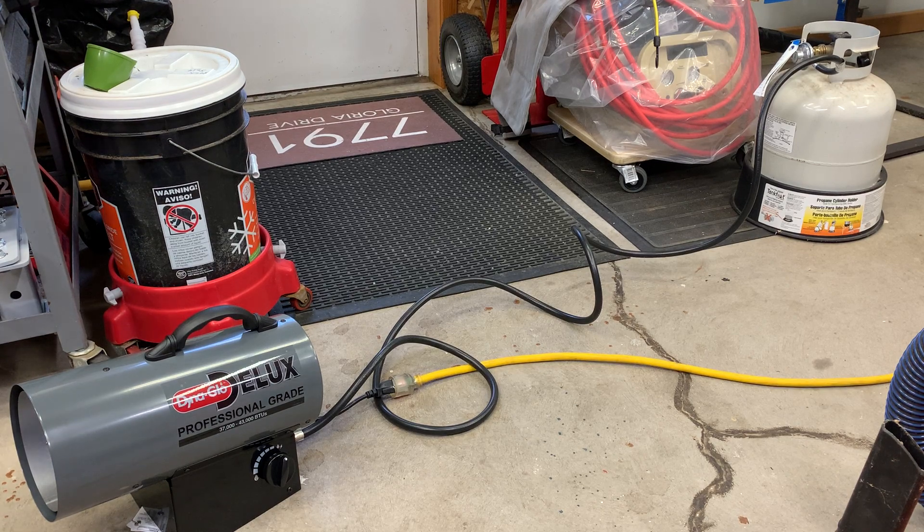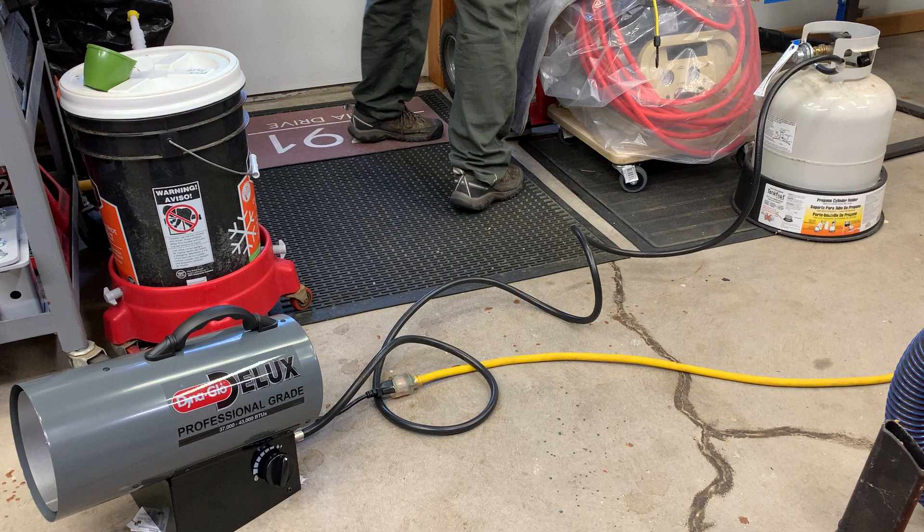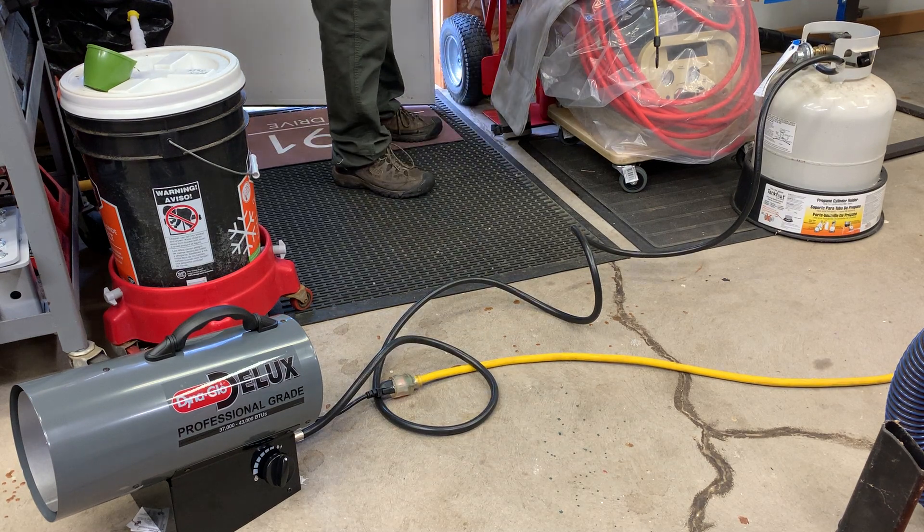They do require you to ventilate. That's the ventilation — it's cracked doors. There's a lot of fresh air in here.